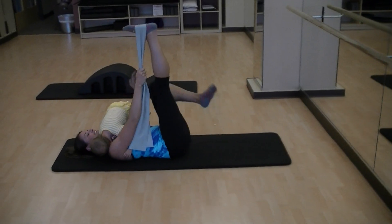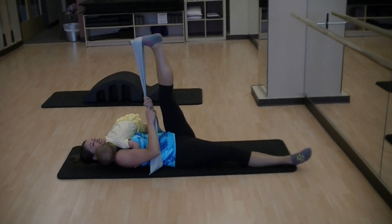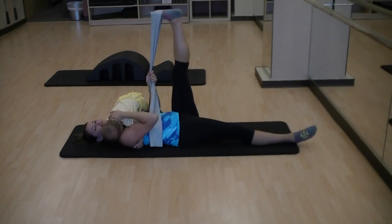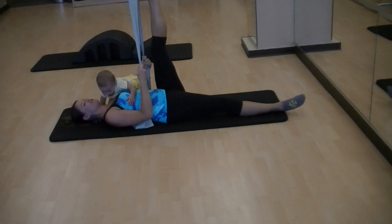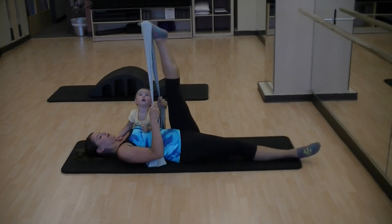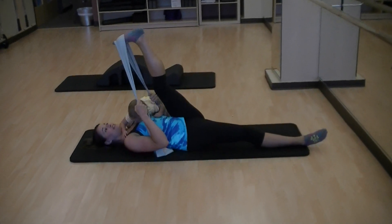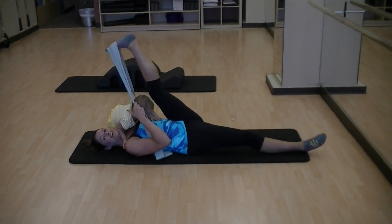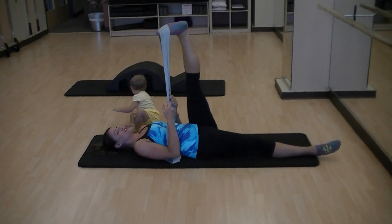And then you'll do the other leg. Hamstring stretch. Relax your shoulders. Pull the band back towards your face. Point and flex your toe a few times. Get a nice stretch. Make sure you're not tucking your pelvis — it's not about how far you can get your leg, but you want to try to maintain a neutral spine position.